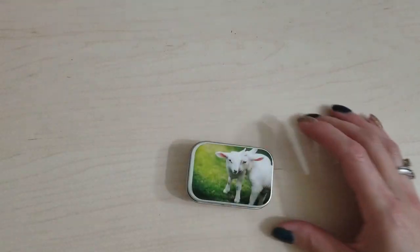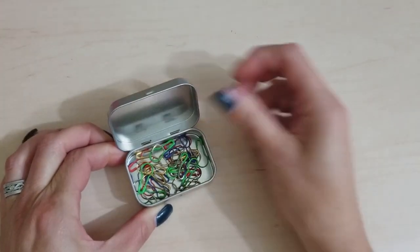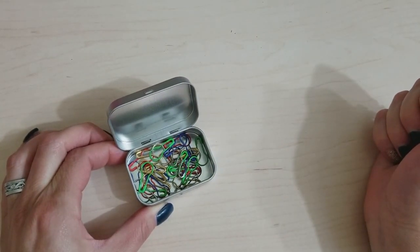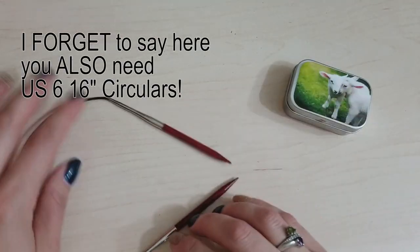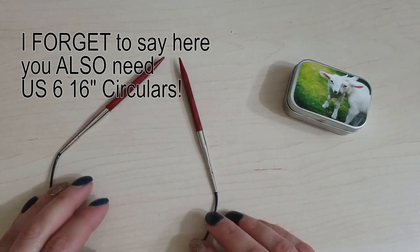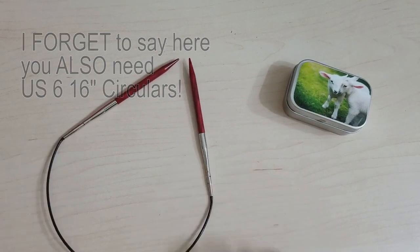You'll also need stitch markers. I have this cute little tin from Independence Street — these stitch markers also work great for crochet, which is why I love them. I also have a pair of size 8, 16-inch circular needles to knit the hat on. So once you have all the supplies you need, it's time to cast on.